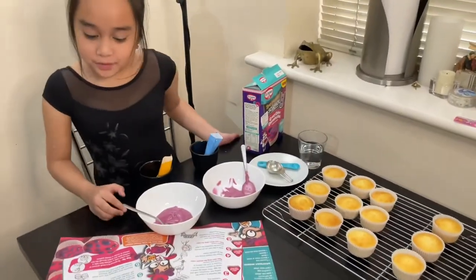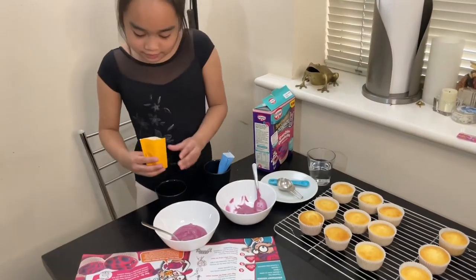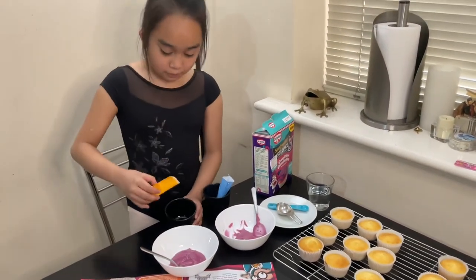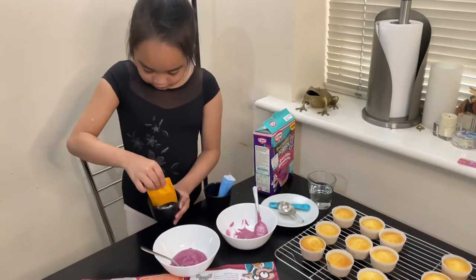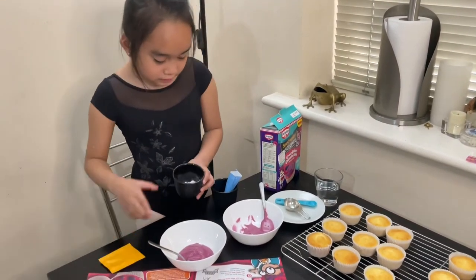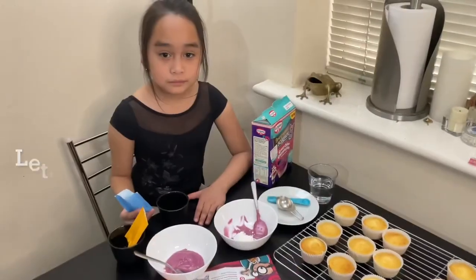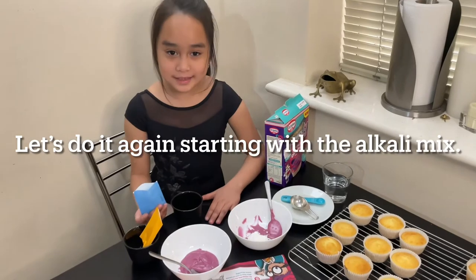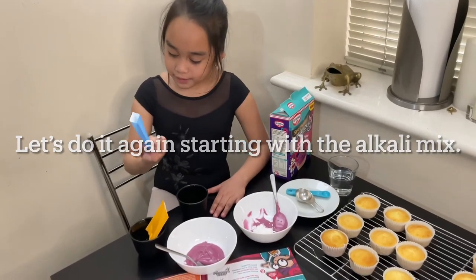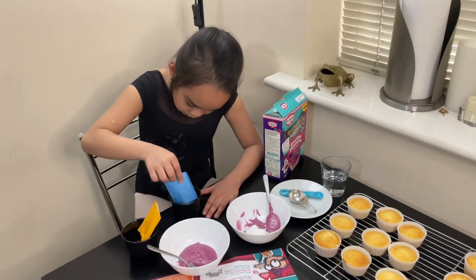Now it's time for the exciting part. First, pour your acid mix into one of the bowls, and the alkaline mix into another cup.